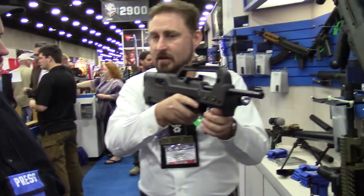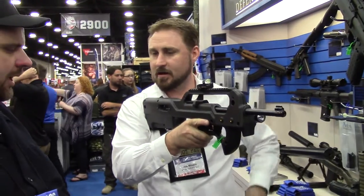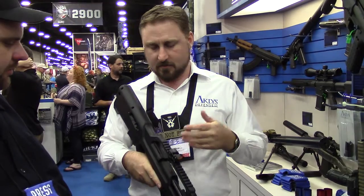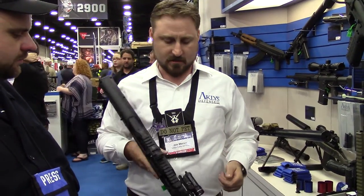To extract the 10-rounder, just bump it, it falls right in your hand, put it away, grab the next one, and inject it into the magazine well. So it's a bullpup — it's still going to be friendly to use with those 10-rounders.